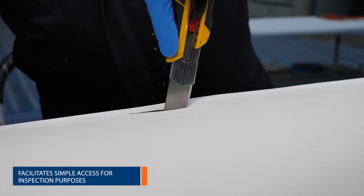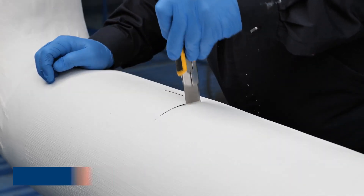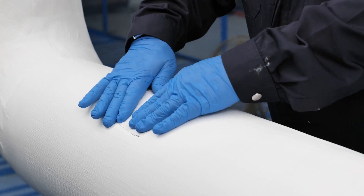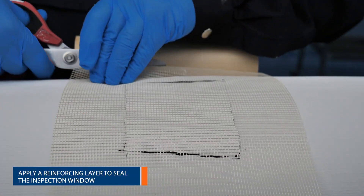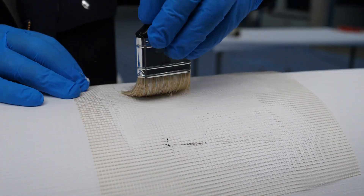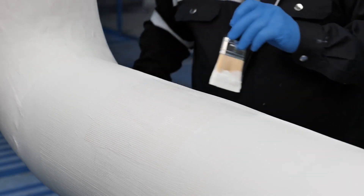Should it be necessary to break open the insulation for access for maintenance or substrate inspection, the Belzona 3211 can be easily resealed using the application procedure already described. It is important when resealing to carry the reapplied material over onto the existing application on all sides to fully reinstate the integrity of the seamless finish.